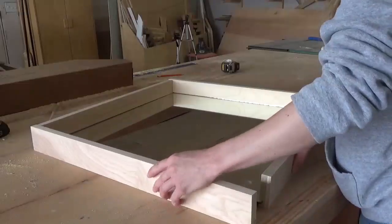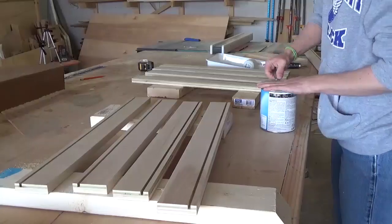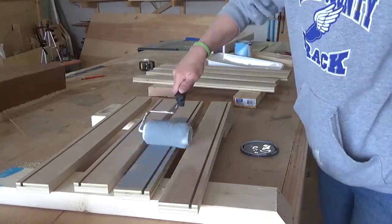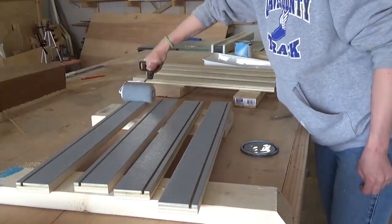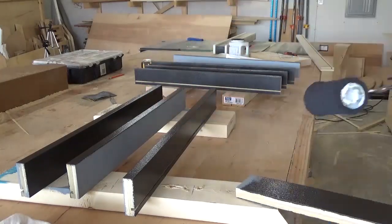Once I verified that everything should fit well, I primed and painted these boards. Because I didn't miter the corners of these boards, four of the edges will be exposed. But two will be sitting on a shelf unseen, and two will be too high up the wall for anybody less than about 7.5 feet tall to see, so I was okay with that. But if you wanted to, you could definitely miter the corners instead of doing a butt joint.